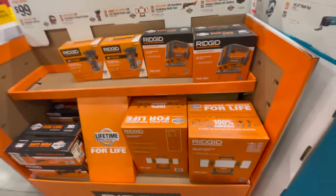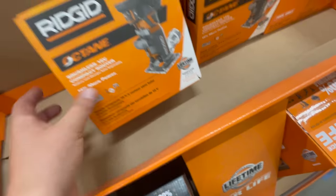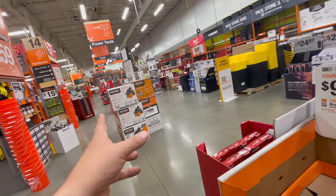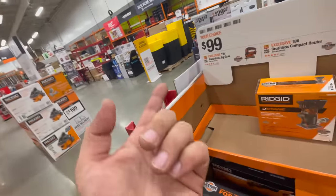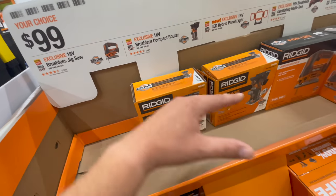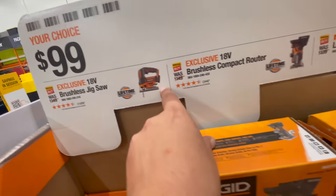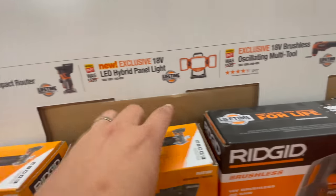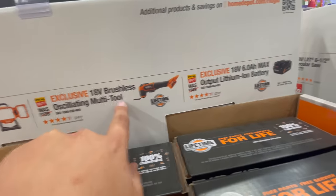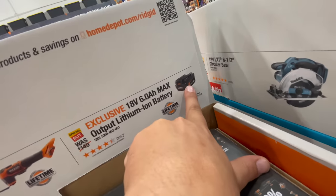They still have Rigid Octane stuff. Why Rigid didn't stay with Octane is beyond me — like Milwaukee Fuel, they should have stuck with Octane and just made it better. For $100, your choice: you can get the jigsaw, the router, the hybrid LED panel light, oscillating multi-tool, or an Octane six amp hour battery. That's not bad for $100 at all.